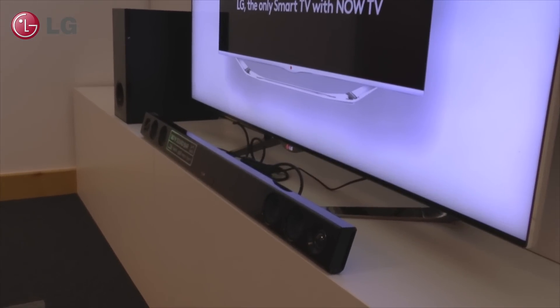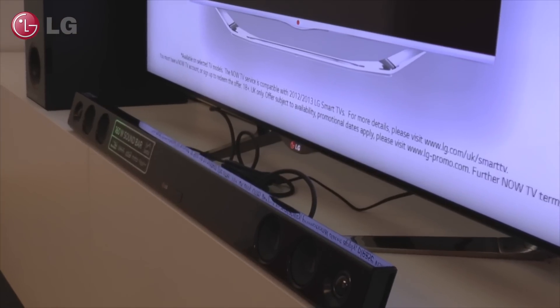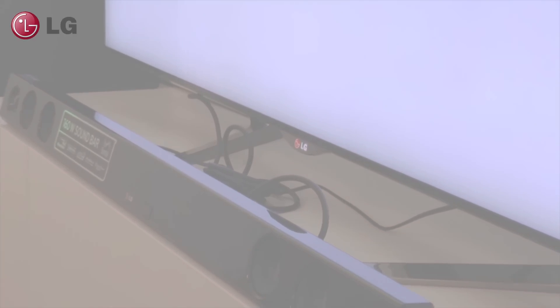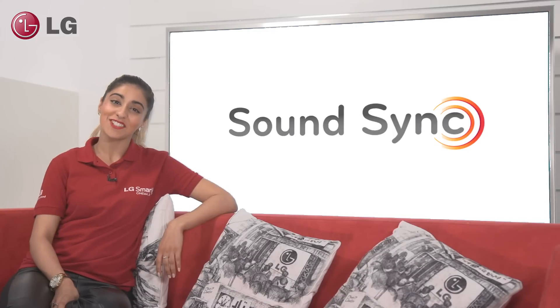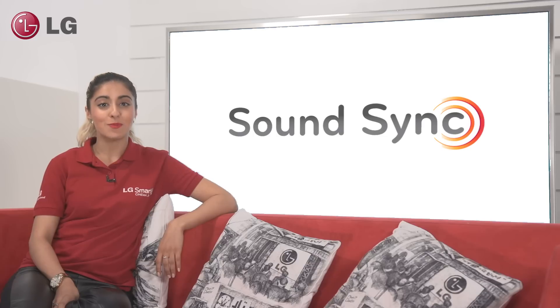Are you fed up with having lots of cables and wires ruining the sleek look of your new home entertainment setup? Hi, I'm Sasha from LG, and today I'm going to tell you all about our SoundSync feature, which means that your customer has no cables between their soundbar and TV.